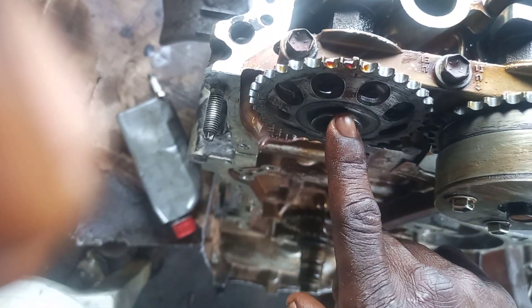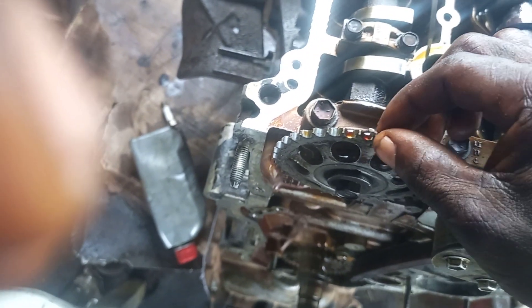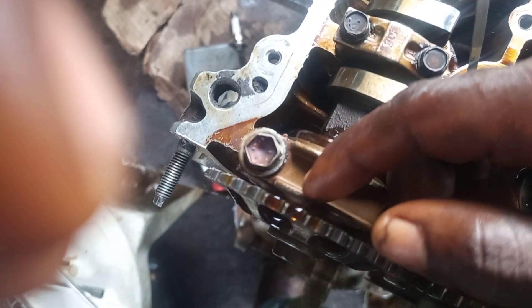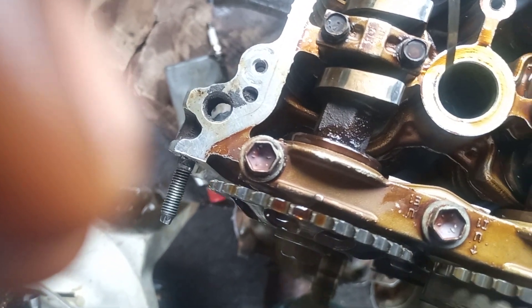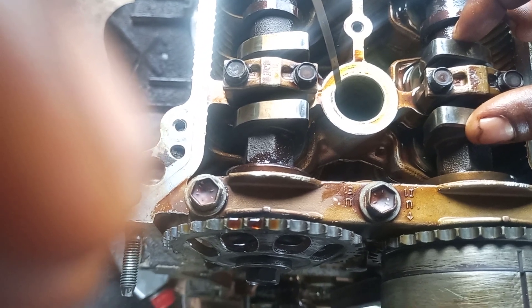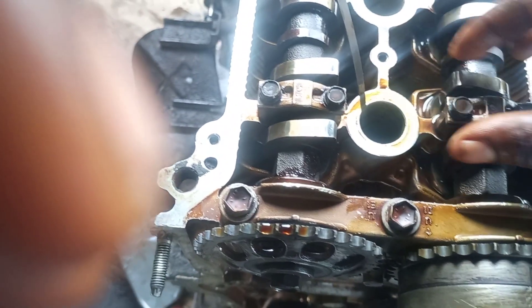There's a pointer — see the pointer, on the pointer. This goes with this, straight away, and they go with each other. Facing up, and see this one facing up as well.